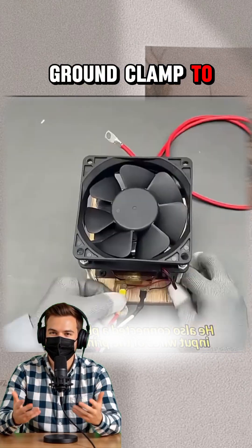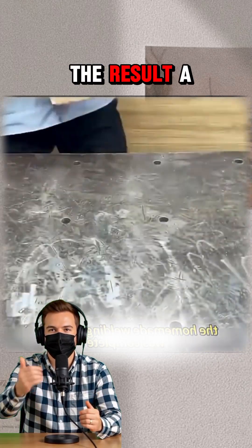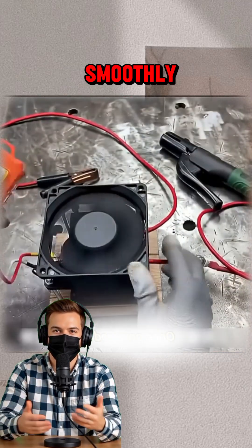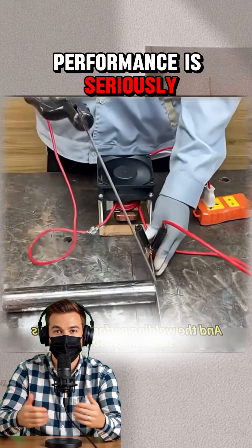He added a ground clamp to one end. The result? A solid, homemade welder perfect for small projects. The fan spins smoothly, and the welding performance is seriously impressive.